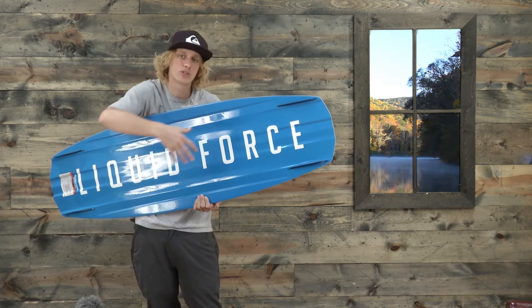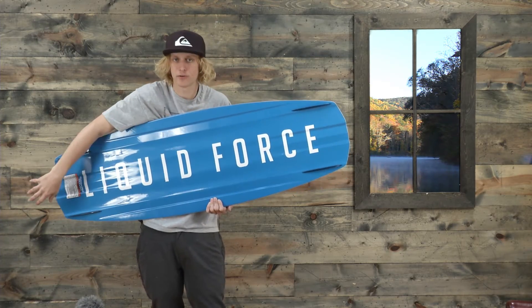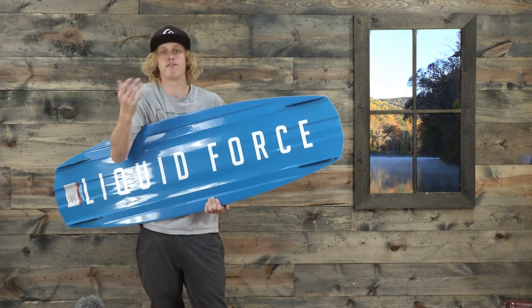What that does is create really good water flow — when the water comes in on the nose, it sucks it in and pushes it out through the tail, creating a really speedy feel on top of the water.